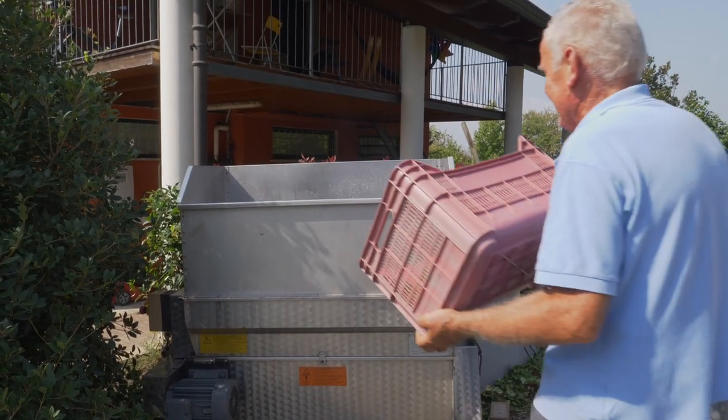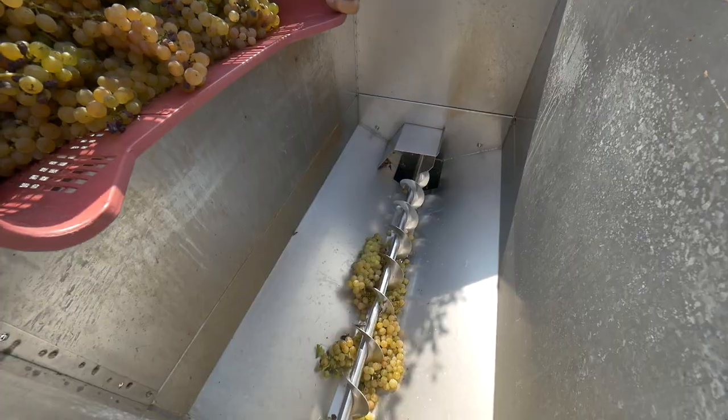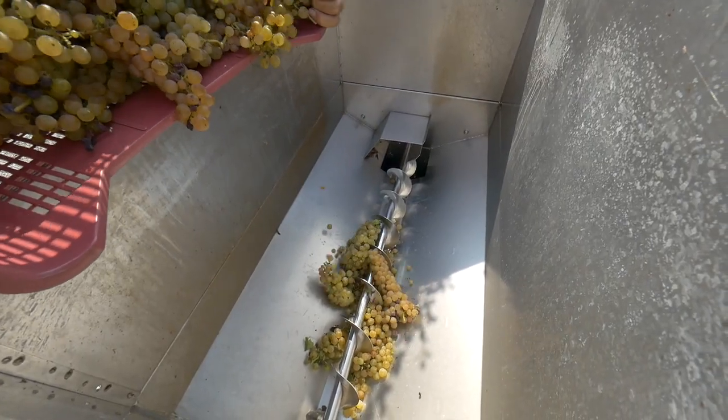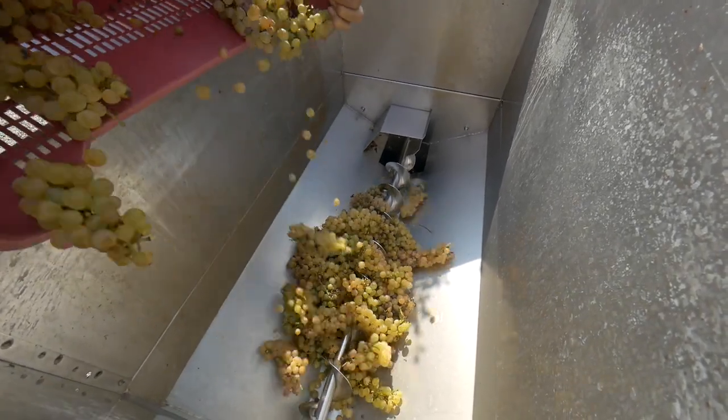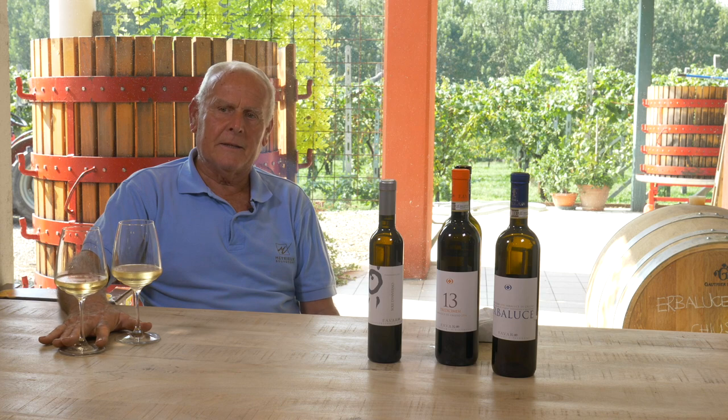The process we use is a little different. We de-stem, which means we separate the stem from the grapes. The grape then goes into a temperature-controlled system, which is kept at around 10 degrees for about 36 hours.